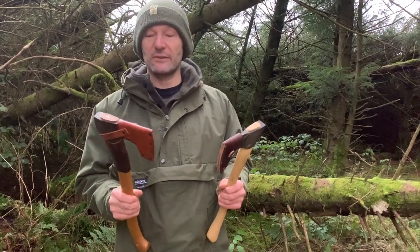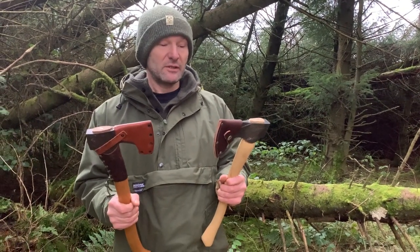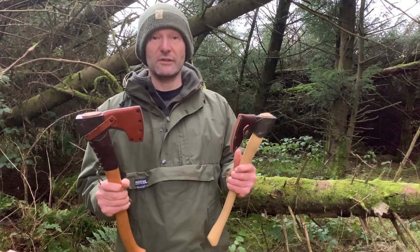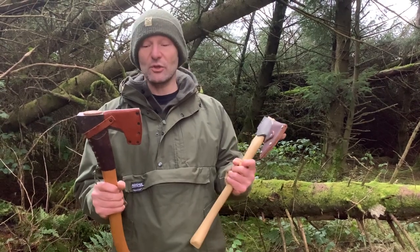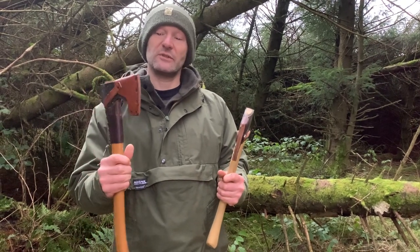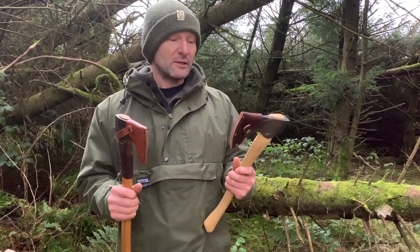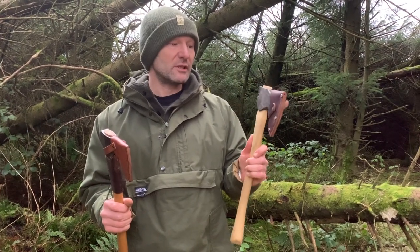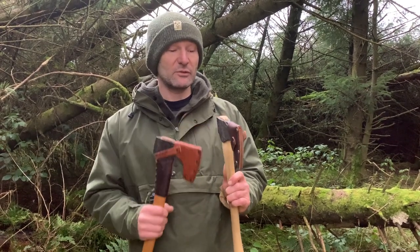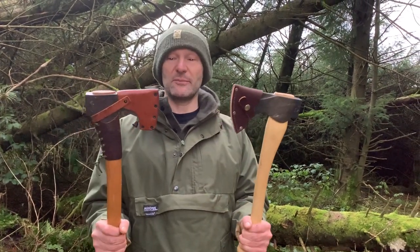This wasn't the most comprehensive field test of all time but it gives a rough indication of how they compare — chopping, splitting, and carving. For chopping they were fairly similar, with the extra weight on the Council Tool and a slightly narrower profile on the Gransfors Bruks. Splitting without a doubt went to the Council Tool — it's got a much thicker blade, the wedge shape from the phantom bevels, and extra weight. For carving, in my opinion that goes to the Gransfors Bruks.